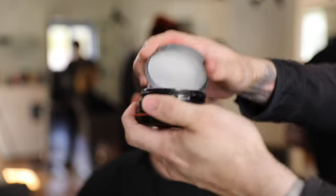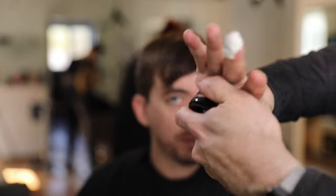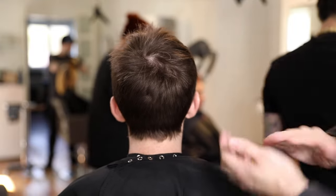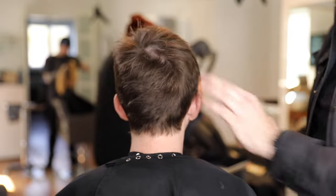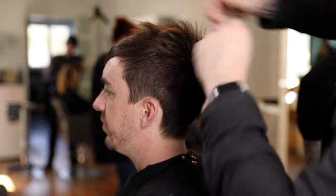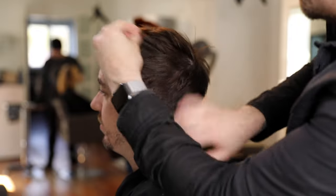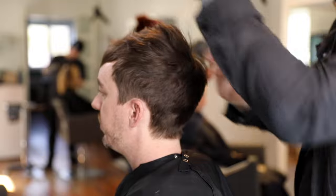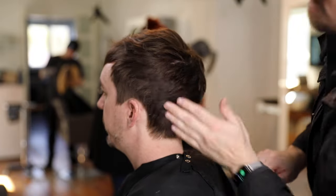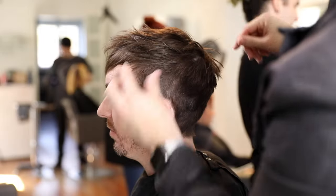Now I'm adding product — today it's Mitch Reformer by Paul Mitchell, from their men's line. Reformer has a pretty solid hold, not the firmest, but it'll hold your style all day. If you want firmer hold, go with Material from the same line. I put the product all through my hands, then start working it in from the back — the back has the most density, so I wouldn't want to wipe the thickest product on the front first. I start at the back, work around the cowlick area, then through the top.